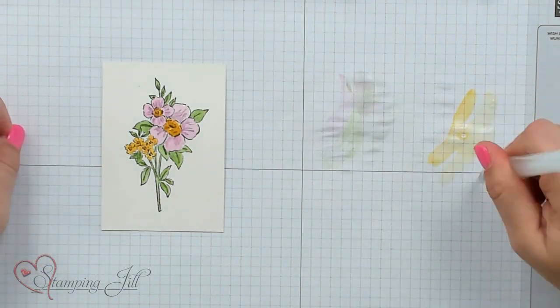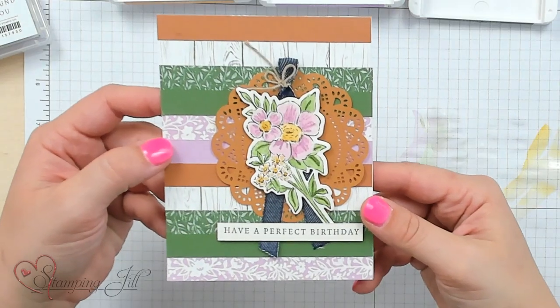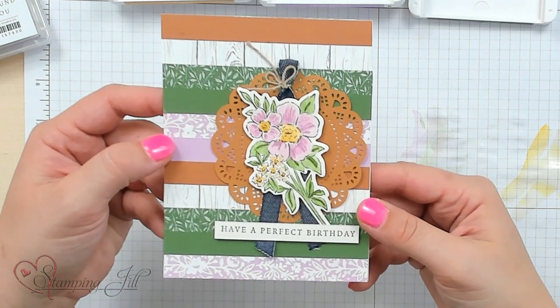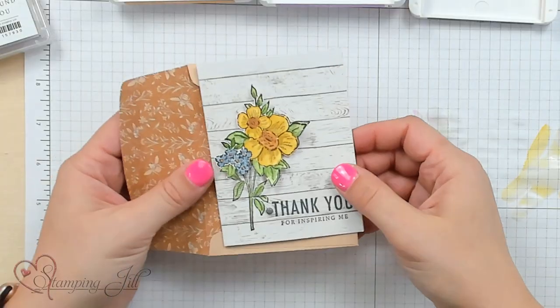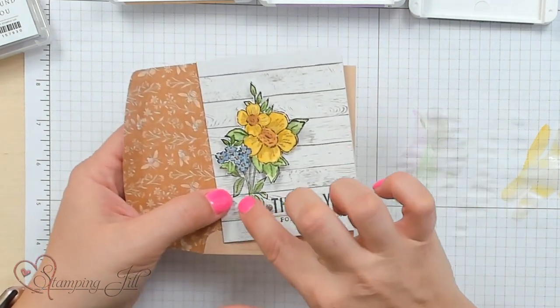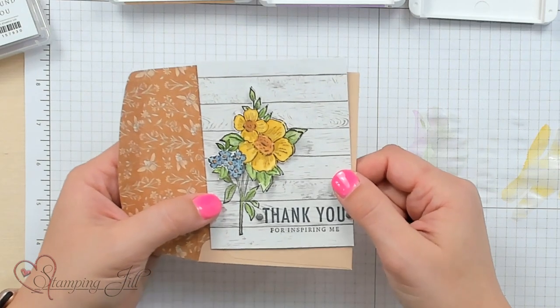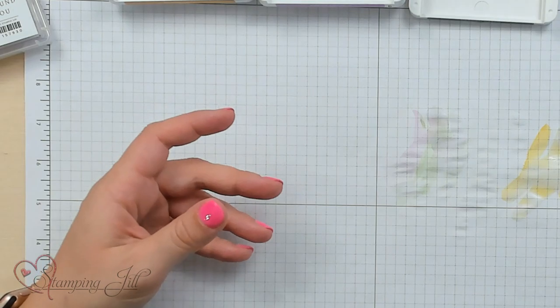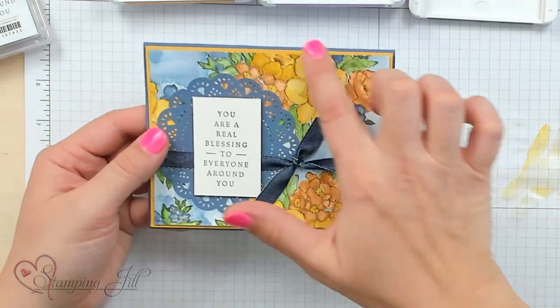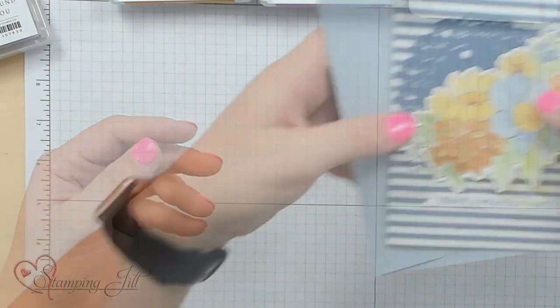Now my image is finished, and there's a die that cuts them out. Let me show you my finished project — here's the card. I think it adds so much to have that beautiful watercolored image on there; it makes you feel a little bit like an artist. Here's another one where I used that same image but changed the colors a little, cut out the top of the image for dimension, and used the memories and more cards and envelopes from this suite to decorate a little envelope. Here's the one I watercolored, featuring the larger image with some doilies and ribbon from the suite.